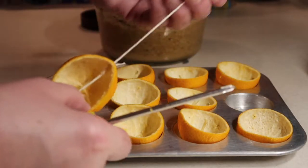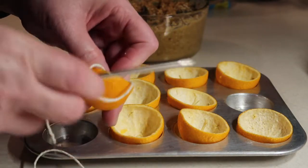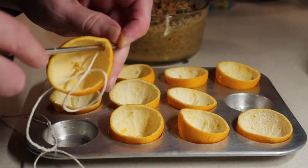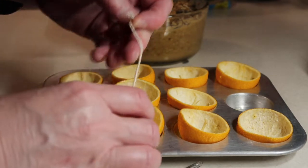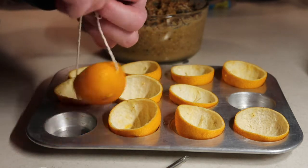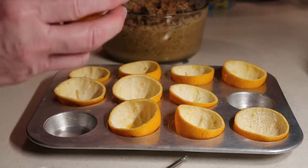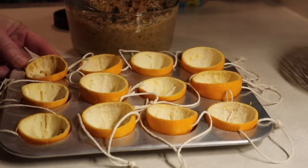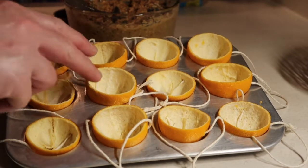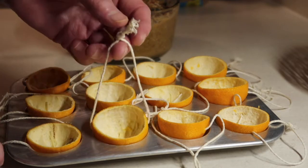Take string and push it through the holes — cut your string about 12 inches long. Tie a knot at the top. I have the strings all threaded through the side holes, with them resting on the bottom, and now we're going to fill the cups with the peanut butter mixture.